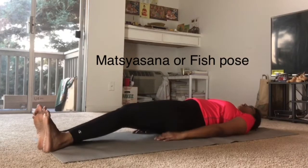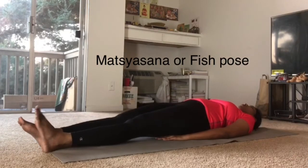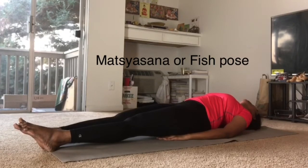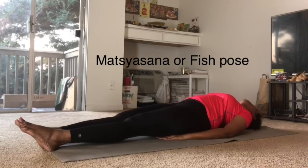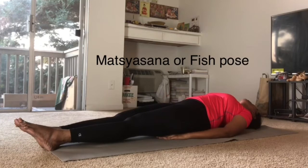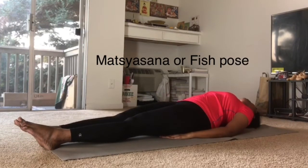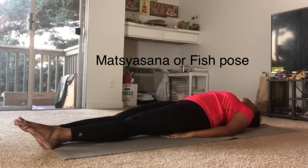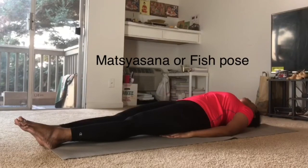Lay down in savasana. Bring both the legs together as shown in the video. Bring both the hands under the hips as shown in the video. Raise the shoulder part and touch your head down as shown in the video. Bring the legs down and stay in this position for about 10-15 breaths. This asana increases blood circulation to the head and thereby increases the hair growth and also reduces the hair fall.